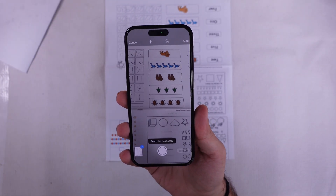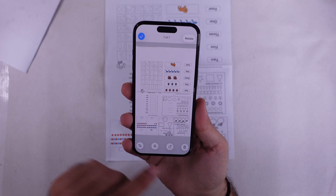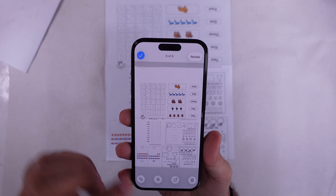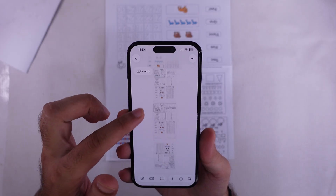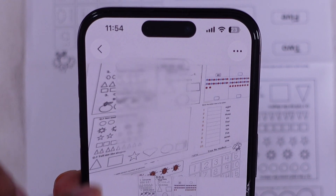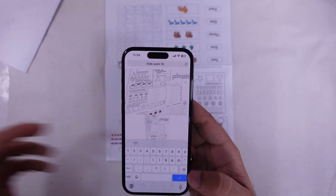If you messed up one page, no stress — tap retake and you can rescan just that page. You can also edit or delete individual pages from right there. Once you're done, tap save to make a PDF file. It'll be saved inside the Preview app and you can find it later in the Files app too. Before closing out, you'll see an option to rename the doc — tap that little down arrow at the top center, hit rename, type in the name you want, and you're good.